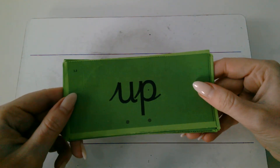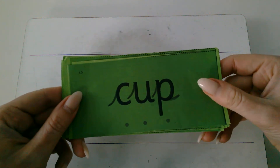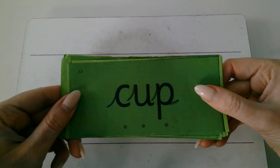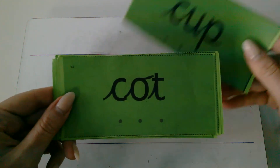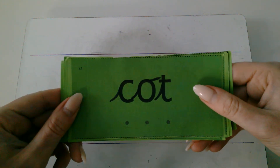Are you ready? Up. C. Up. Cup. C. O. T. Cot.